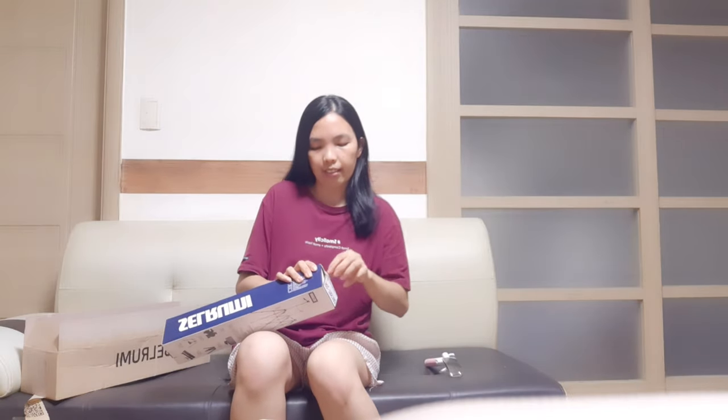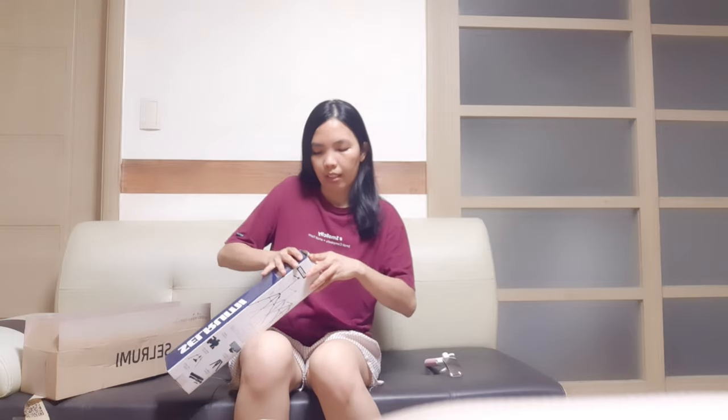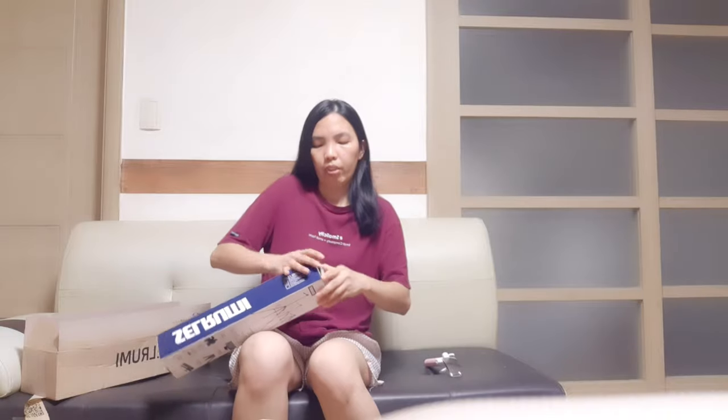This is a camera or smartphone tripod. Actually it's a multi-purpose tripod. I love this unit and I like it because it's very cute to use.